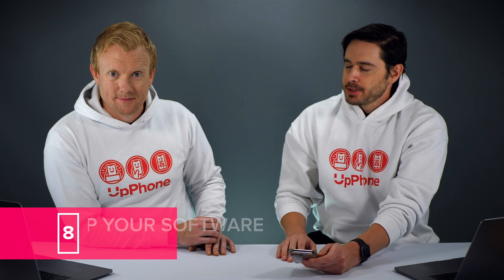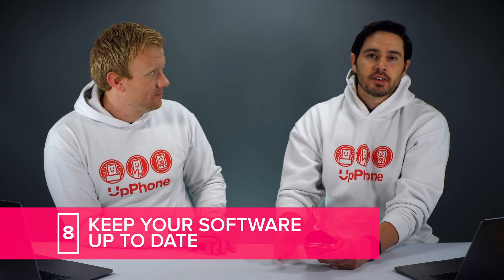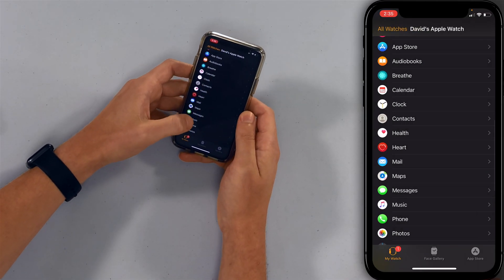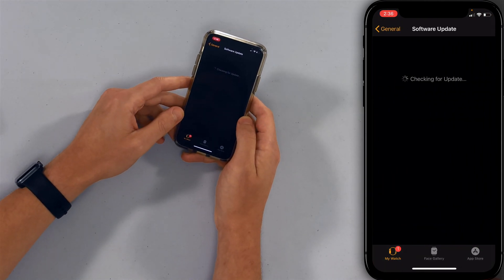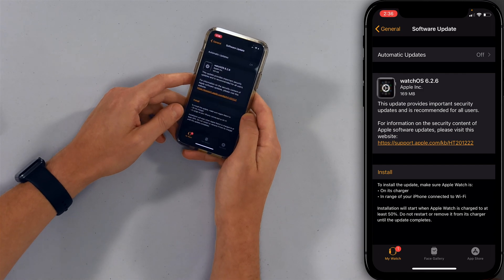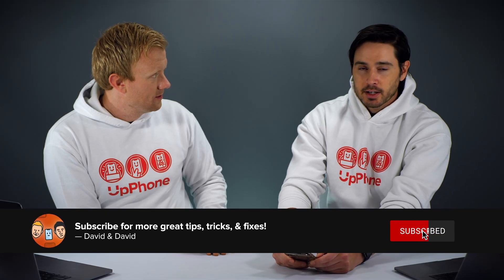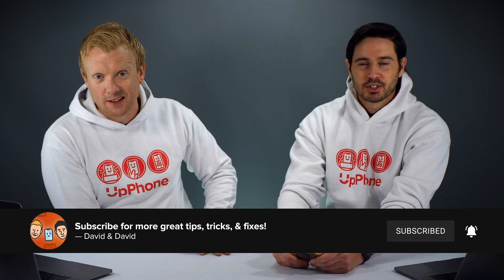Our final Watch OS battery tip is to just keep your watch up to date. Apple releases Watch OS updates to get rid of bugs and improve performance, so it's always good to have the latest version. Tap back to the main page of the Watch app, scroll up to General, and tap Software Update. An update is available — tap Download and Install. Apple Watch updates tend to take longer than iPhone updates, so it's best to do it overnight.